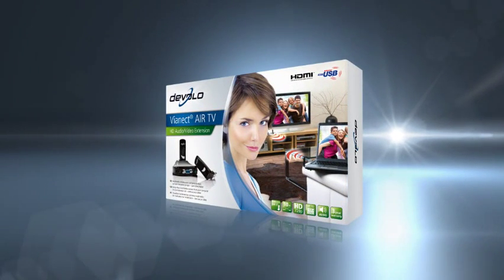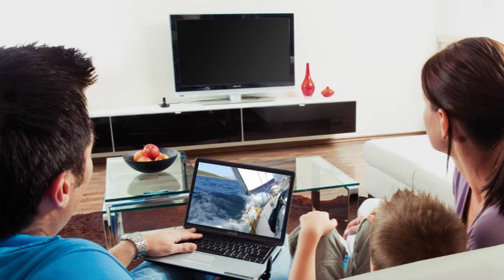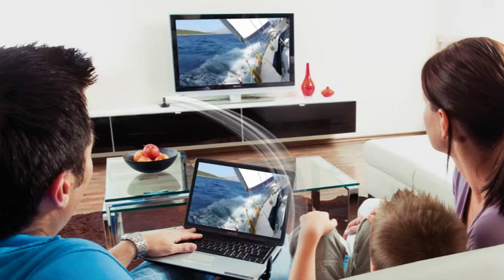Discover the new Vianect Air TV from Divalo. It lets you bring all the content from your computer onto your TV screen, very easily and without cables.